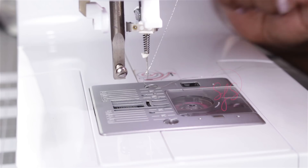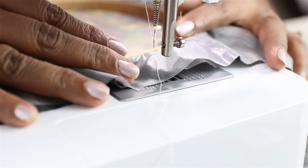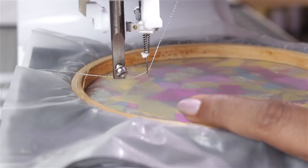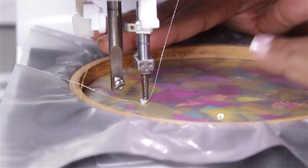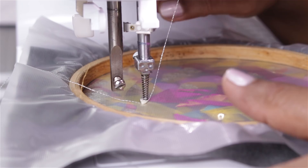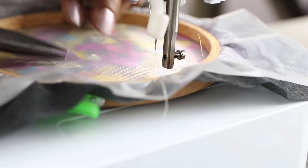Now I am using a straight stitch. You can also use a zigzag stitch. I will be randomly stitching all around. I will do it slowly so that you can see how the needle functions. You can operate the sewing machine at medium speed but move the hoop very slowly, because if you move the hoop faster there are chances you may break the needle.